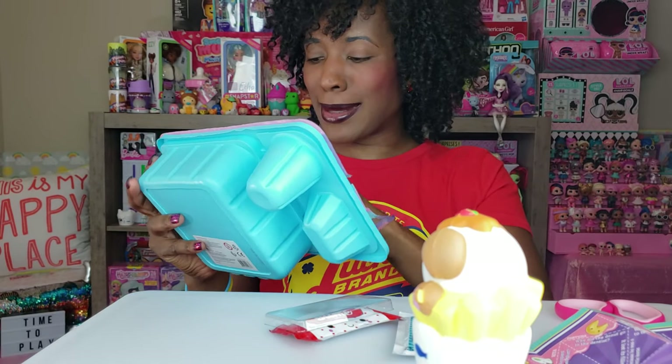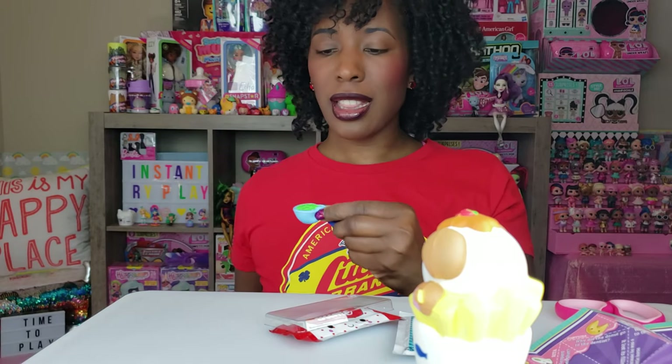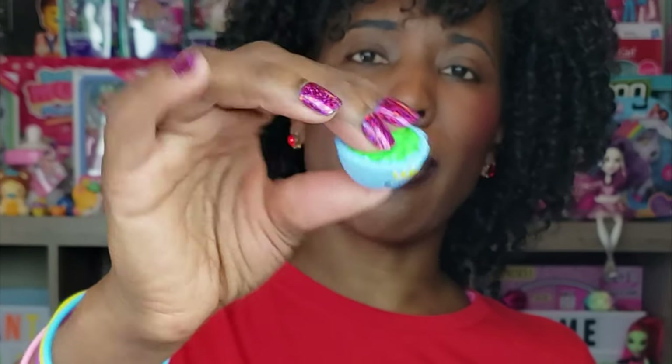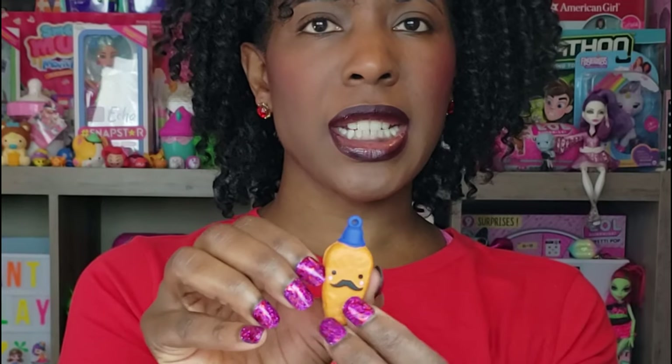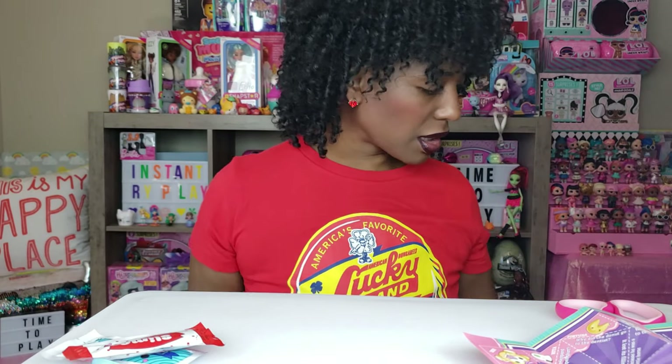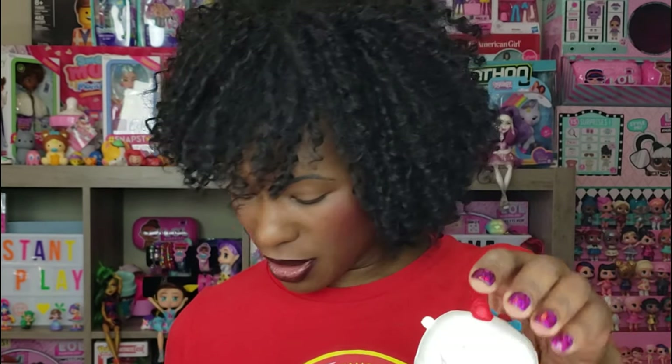Inside here there are more besties — love it! This one looks like a bowl of something green, maybe peas. And this one looks like maybe a carrot with a hat on top. I'll put the chains off to the side. Now for you slime lovers — Smooshy Mushy has slime sauce! I got two slime sauces. I'm not going to open this yet because we have another bento box, and then I'll get to the slime part just in case it's a little messy.